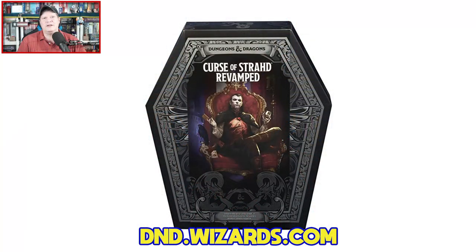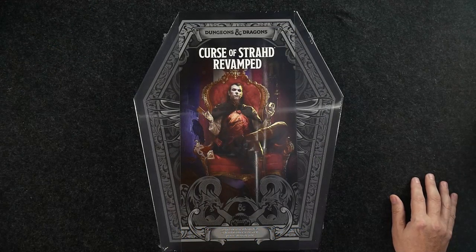Without further ado, we are taking a peek at Dungeons & Dragons Curse of Strahd Revamped from Wizards of the Coast. Chris Perkins was the lead designer on this. This is a special limited edition box set hitting stores on October 20th, carrying an MSRP of $99.99.